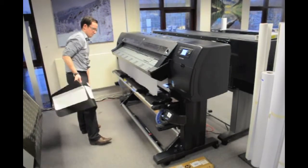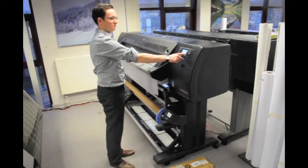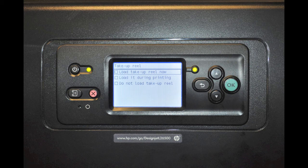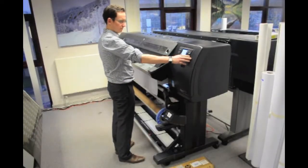Once you have removed the loading tool accessory, you will be given the option to load the take-up reel on the printer control panel screen. Select the 'Load Take-up Reel Now' option. Once selected, you will be asked to advance the material using the 'Advanced Substrate to Take-up Reel' option. Then simply follow the on-screen control panel instructions in full.